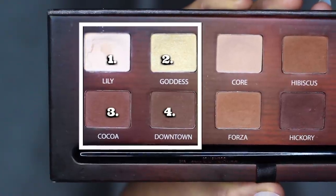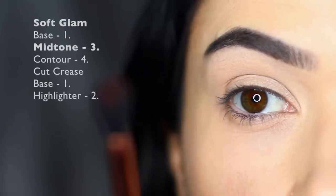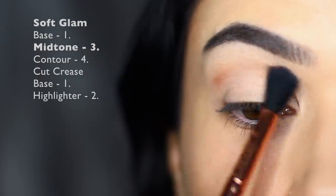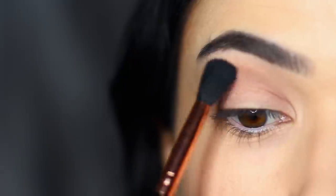Then we're going to take shade number three on that same blending brush and apply this back and forth in the crease of the eye. Only apply a very small amount — a little goes a long way. Sweep this over and back into the crease and slightly onto the lid as well.